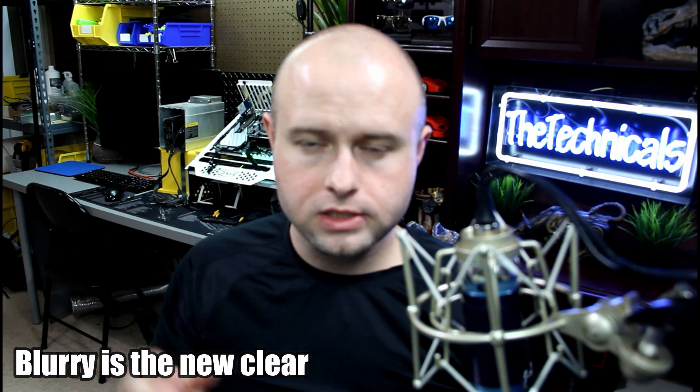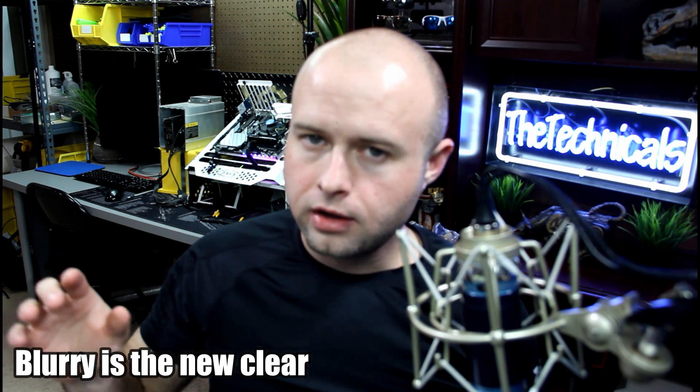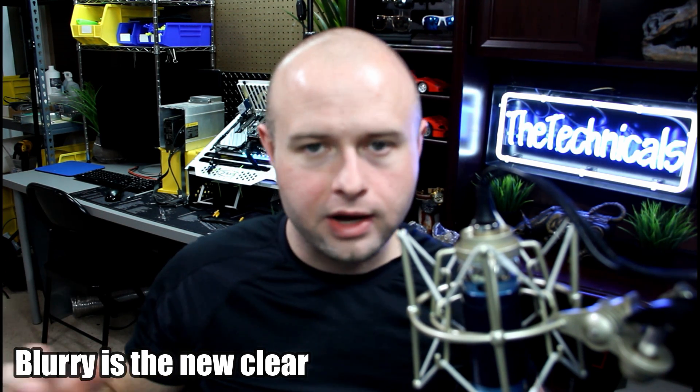What is up guys? Technicals here coming at you with something a little bit different today. We're revisiting the FPGA. If you've been following this saga, you know kind of what happened.